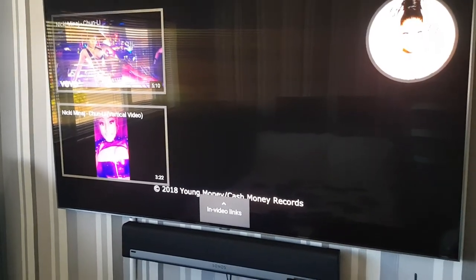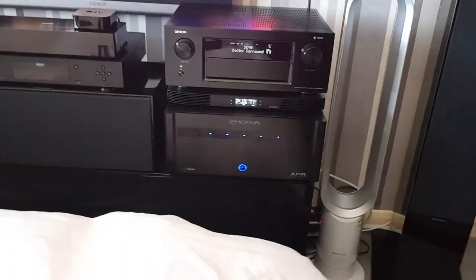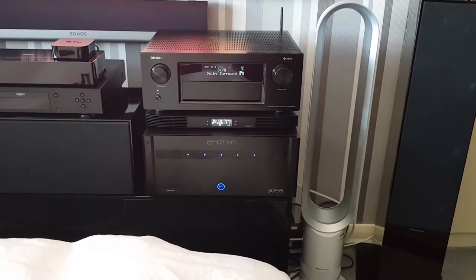I couldn't afford a wallpaper TV in this bedroom — just a little bit up my price range. Just one more look at that though — check it out, that is really cool. Just look at that quality.